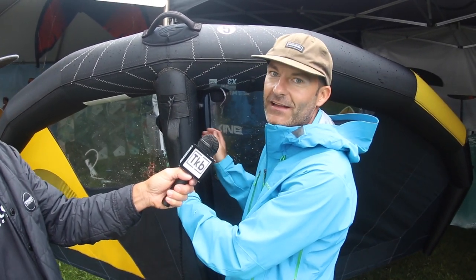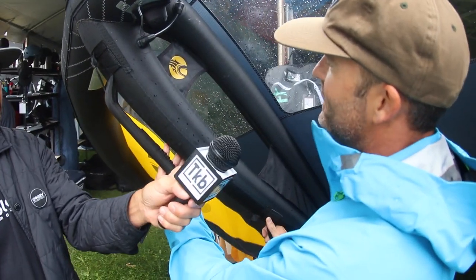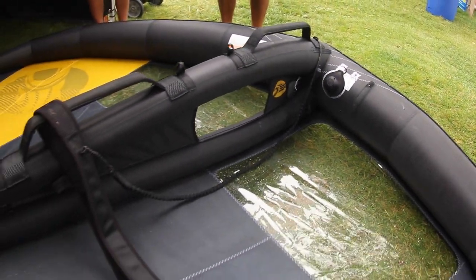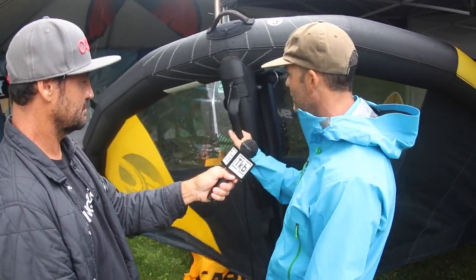One super cool feature about the X3 is that we've stayed with the overall characteristics of the X-series with the double inflated strut. And what we've done this time is — as you can see, the windows on these things — every one of these wings comes standard with windows. With the double strut, we've been able to put a window straight in the center of the strut itself. So the visibility on this thing is just unreal — it's like nothing else in the market. Any way you're flying it, you can see literally straight through the strut and through your window. It opens up visibility if you're riding in a relatively crowded place — definitely a safety feature for sure.